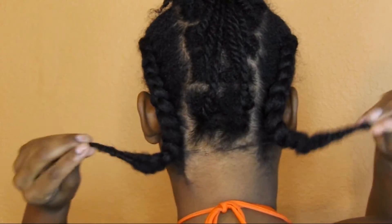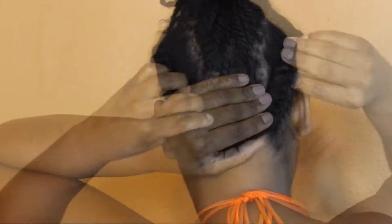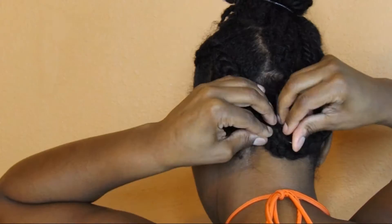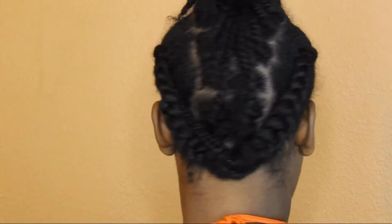We're going to take some bobby pins and pin the braids up — kind of like that right there — and make sure that they are not showing and look like nothing is there. I put three bobby pins there just to make sure it flattens out.